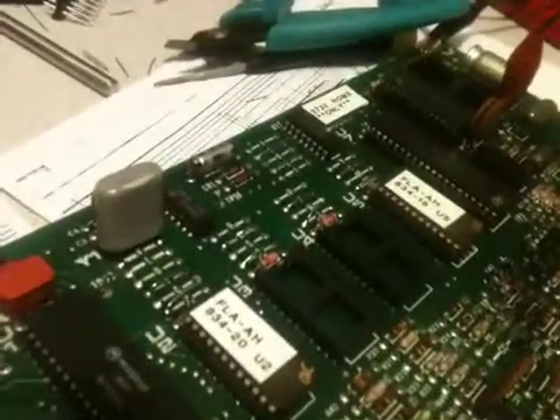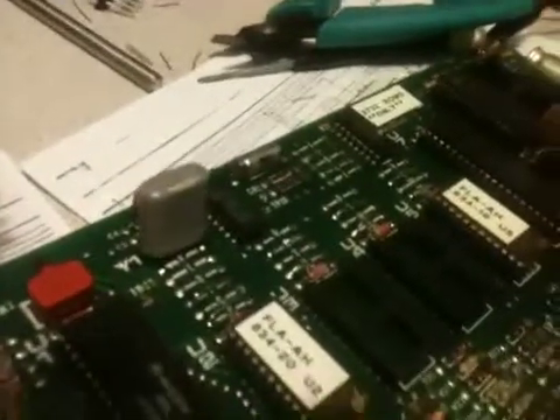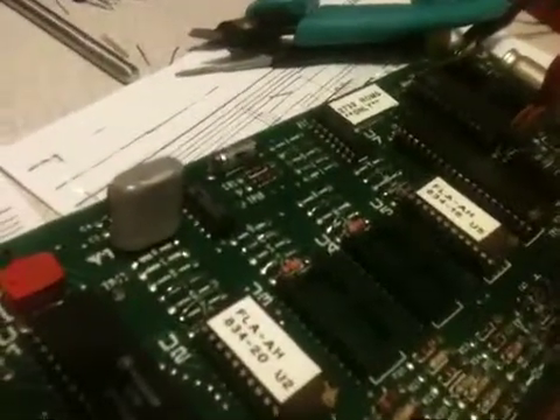Here we have a Bally 2561 Squawk and Talk out of the Flash Gordon. The processor had a couple of pins that would just fall off when you touched it, so we got a new CPU on here, two new ROMs, and re-jumpered the board for 2732s instead of 2532s.